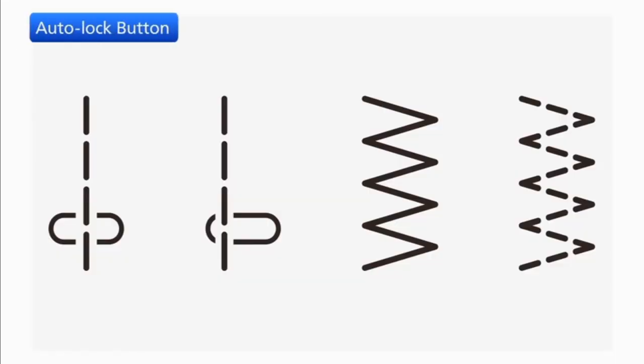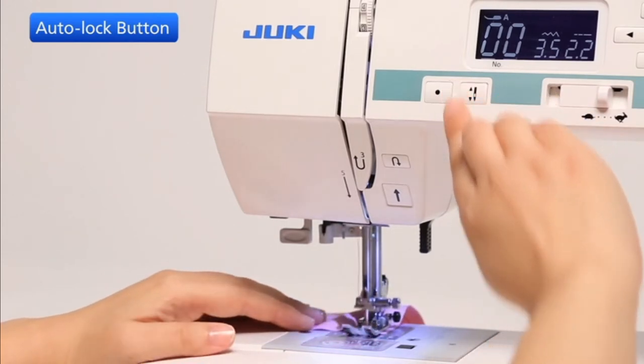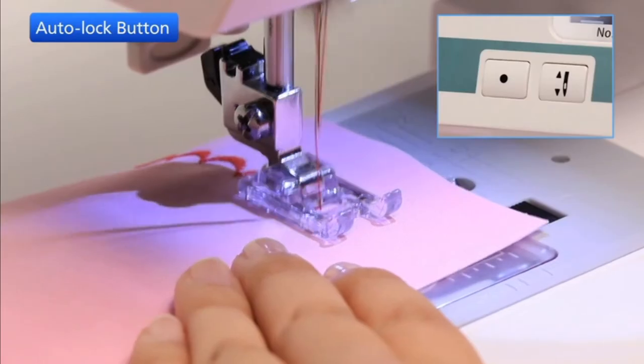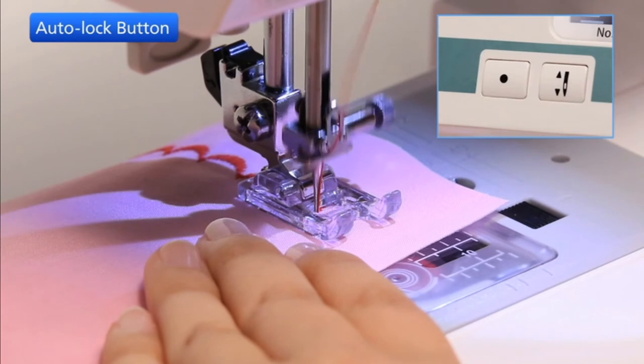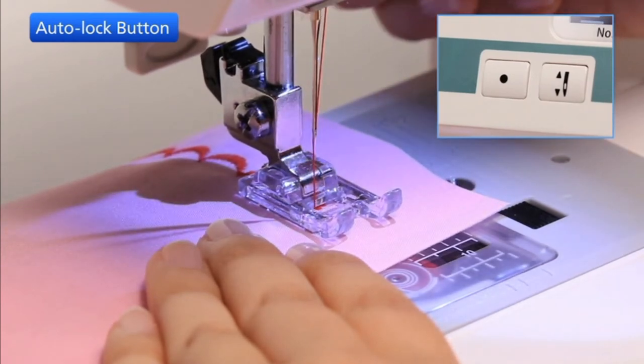When these patterns are selected, the machine will immediately sew a locking stitch when the auto-lock button is pressed and the machine will automatically stop. If you press the auto-lock button when sewing any other patterns, the machine will sew a locking stitch at the end of the current pattern. The machine will automatically stop.